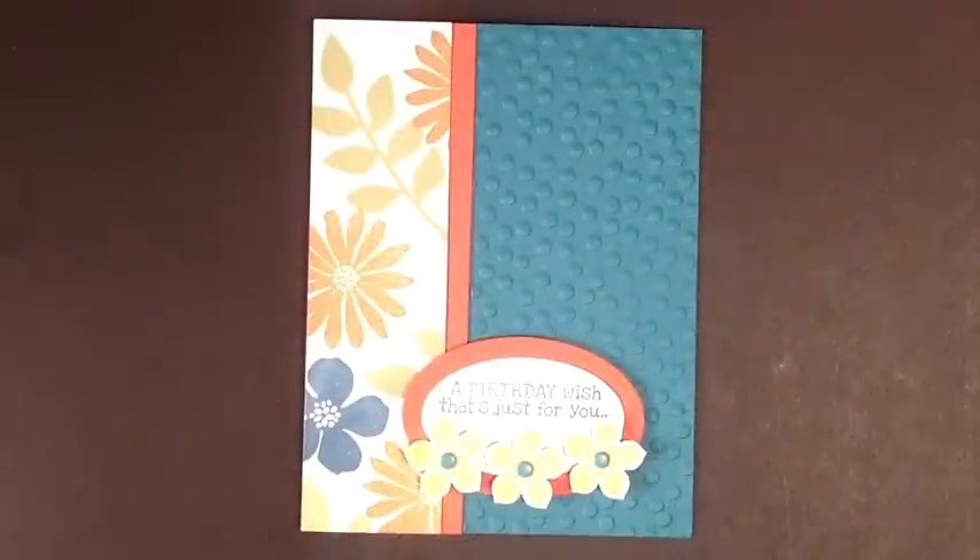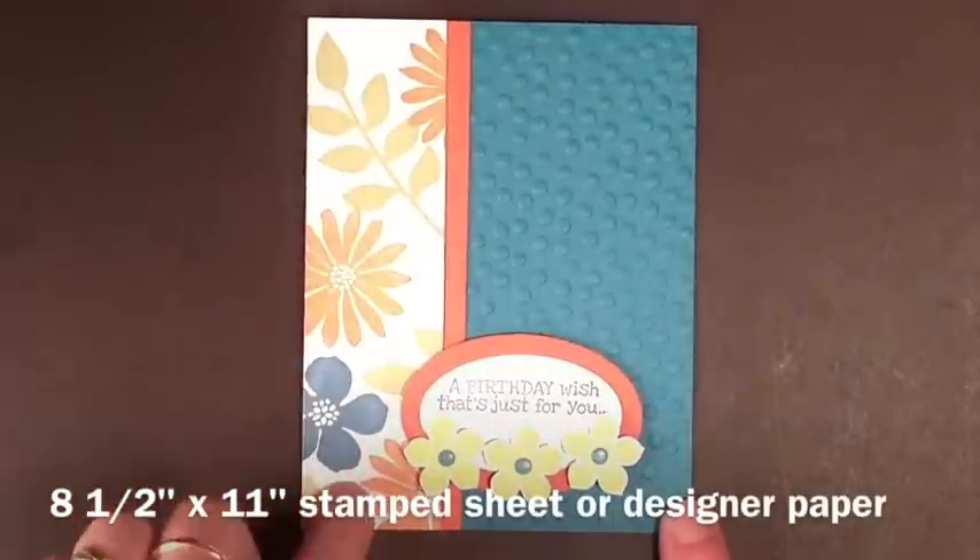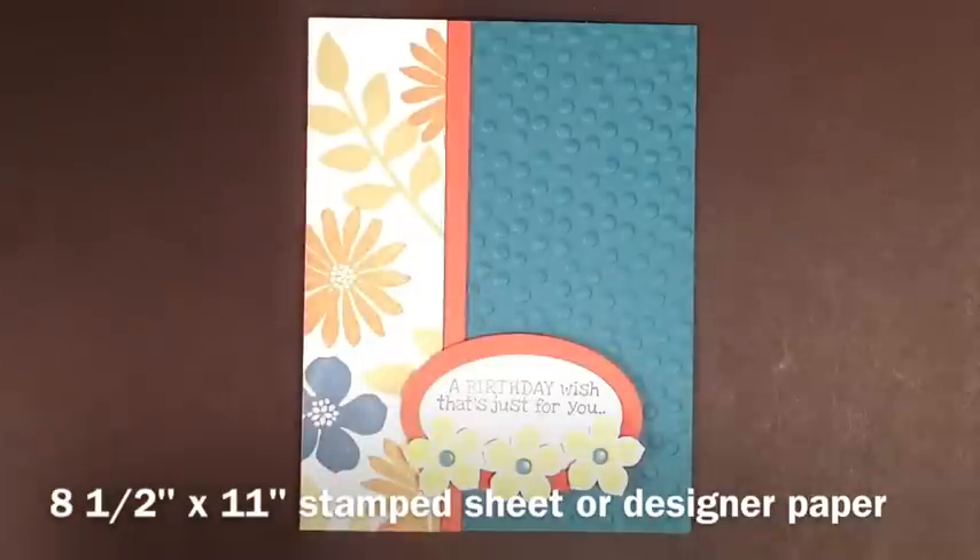Let's get started with this week's technique how-to: The One Sheet Wonder. This is one of the most popular techniques that a lot of my customers love. They love to see what's coming up next. First you're going to want to stamp an entire sheet with a background, or you can use a designer series paper also.